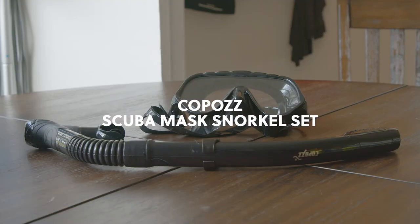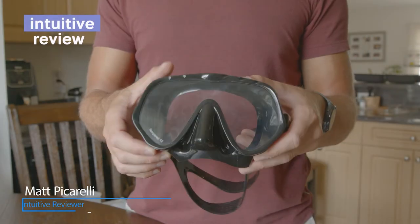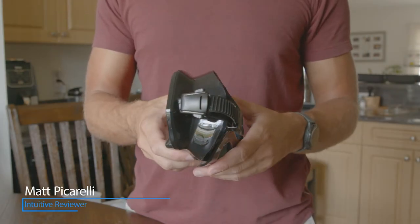We have the Copaz scuba mask snorkel set up for review. It comes with dual lenses that provide a 180-degree underwater field of view, and a 3D sealing face gasket that molds to fit any face shape — no leaks.